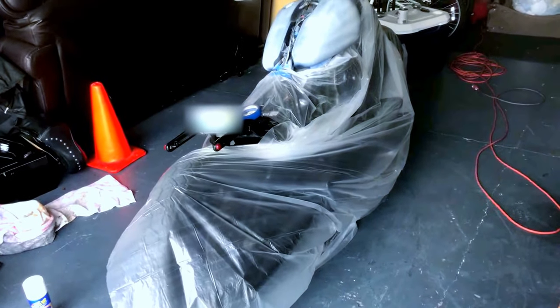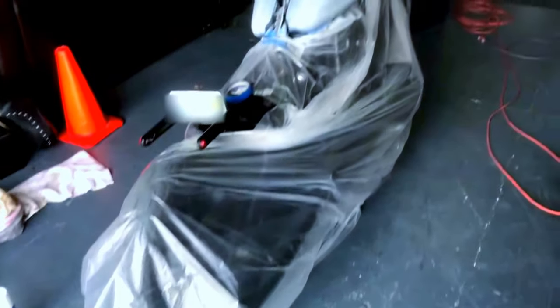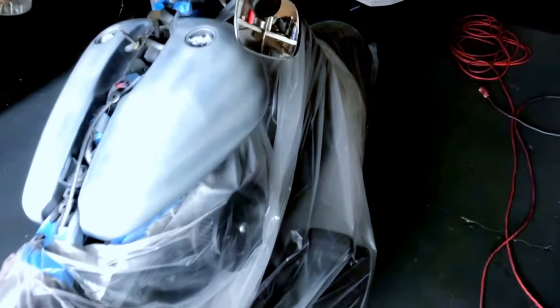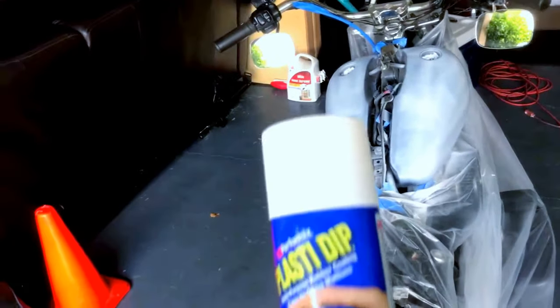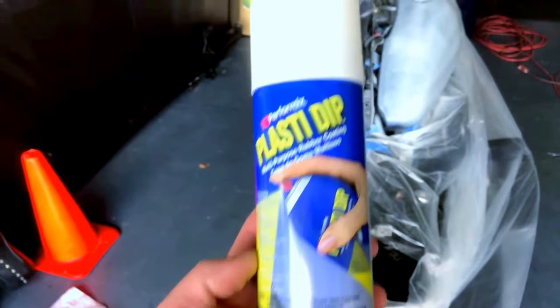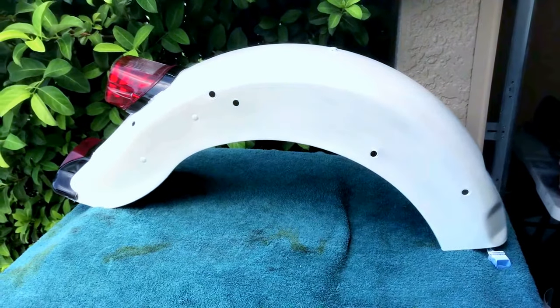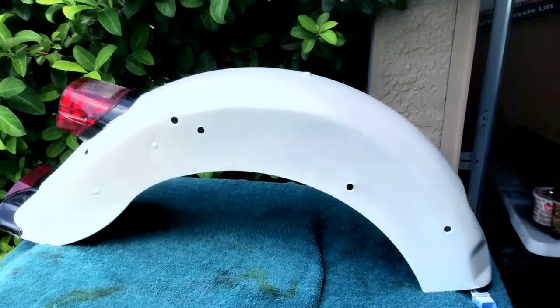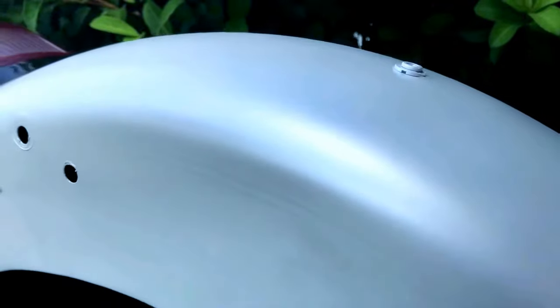I've begun plasti-dipping the fenders and the tank on the softail here. I'm going to probably do about two to three base coats of just the regular plasti-dip white, and then about two or three more coats of the pearlizer. The tank has just got the first coat on it now. I've got the fender pretty much done. I'm still going to need some touch-up on the black paint areas where I pulled the tape and it chipped, but the pearl really looks kick-ass.